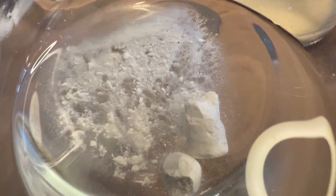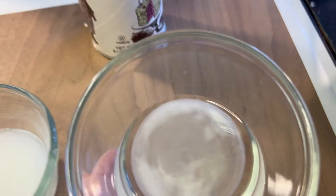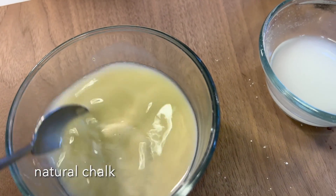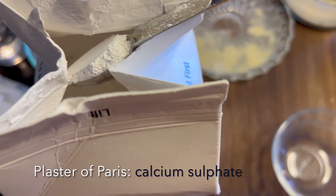After 10 minutes, we can see that not much has happened to our chalk, and our baking soda and our baking powder have stopped bubbling, and our natural chalk as well. So we're going to try two more things.